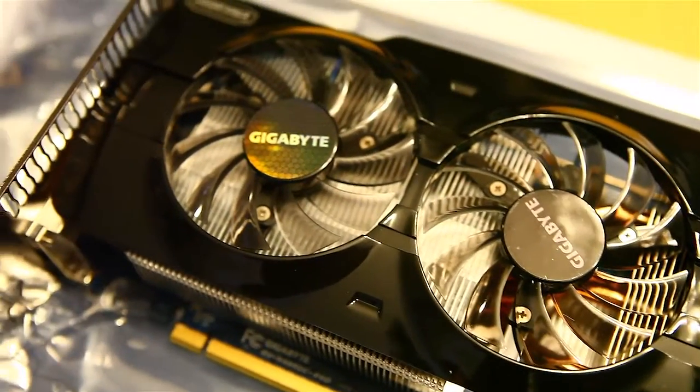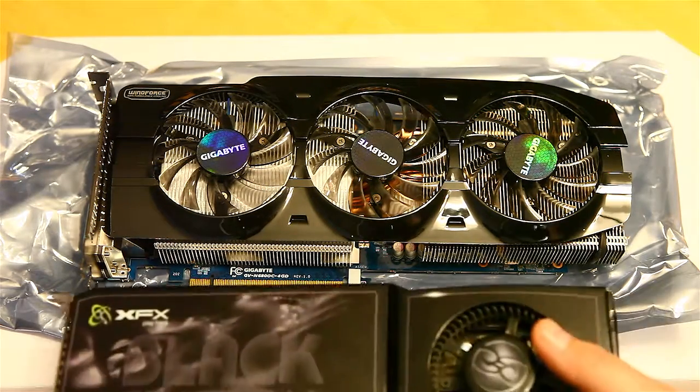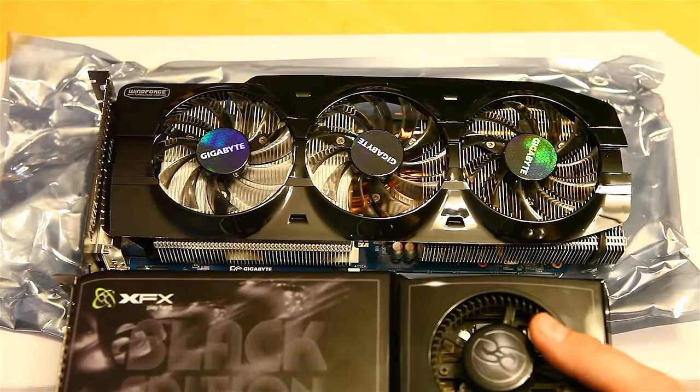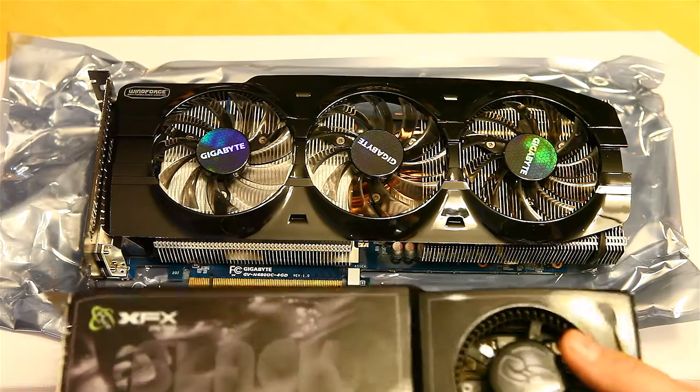In comparison to what I am replacing — a GeForce GTX 285 Black Edition by XFX that I was running in SLI — you can see this card is just a little bit longer. Definitely make sure you have room in your case for these big cards.